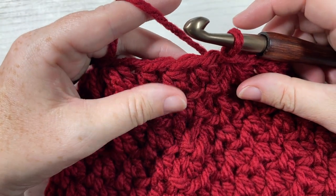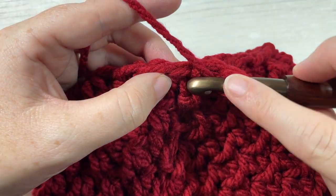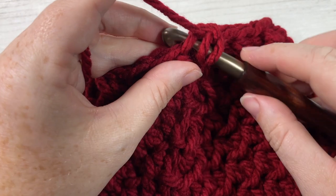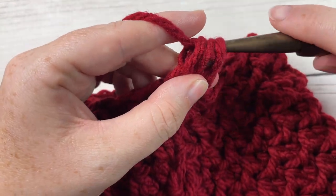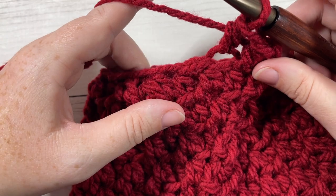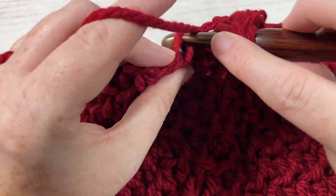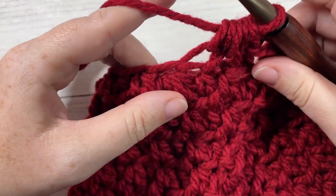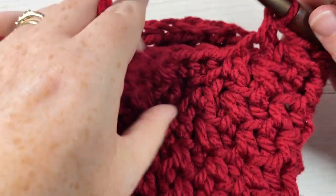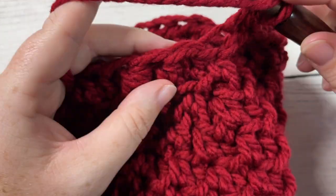For round twelve, chain one. Work a front loop half double crochet in the same stitch as joining, then a back loop half double crochet, then a front loop half double crochet — that's two stitches after joining. Work a half double crochet two together with the first part in the front loop only and the second part in the back loop only. Repeat that all the way around and join with a slip stitch into the top of your first stitch. At the end of round twelve you'll have a total of 18 stitches.